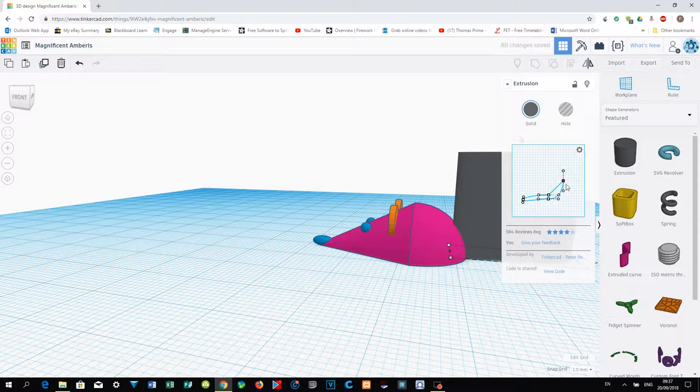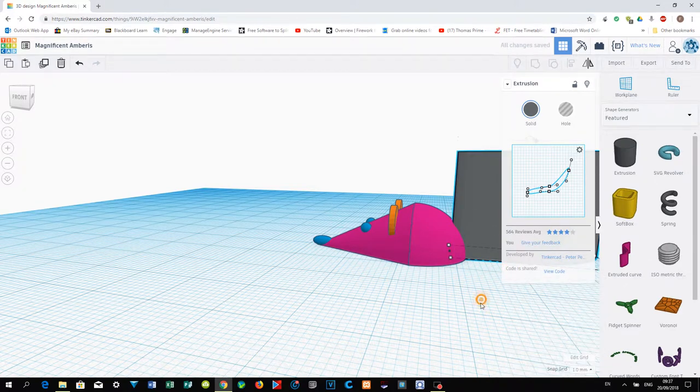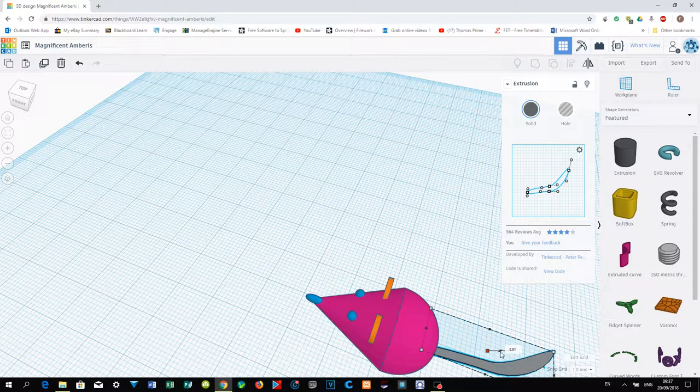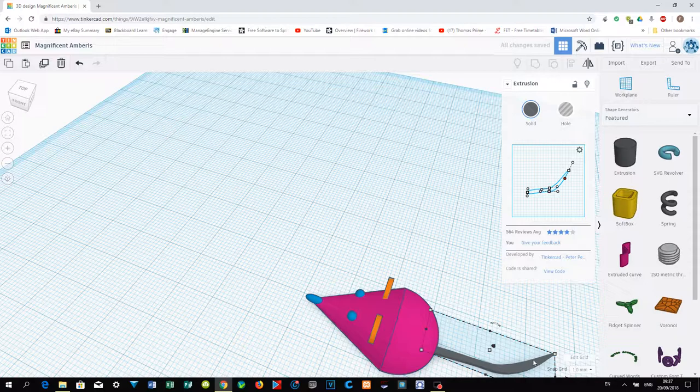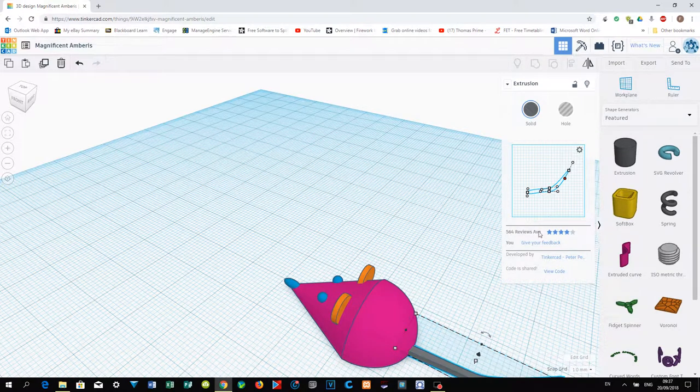Adjust the length, width, and height of the extrusion. You will notice it is too thick — reduce the height to about 1 or 2 mm to make it thinner. If you have a good 3D printer you can make it thinner; otherwise we'll see how it looks when we print the first sample.